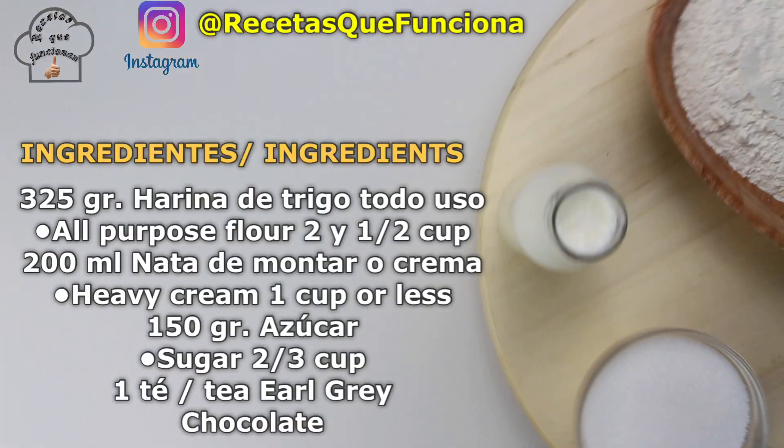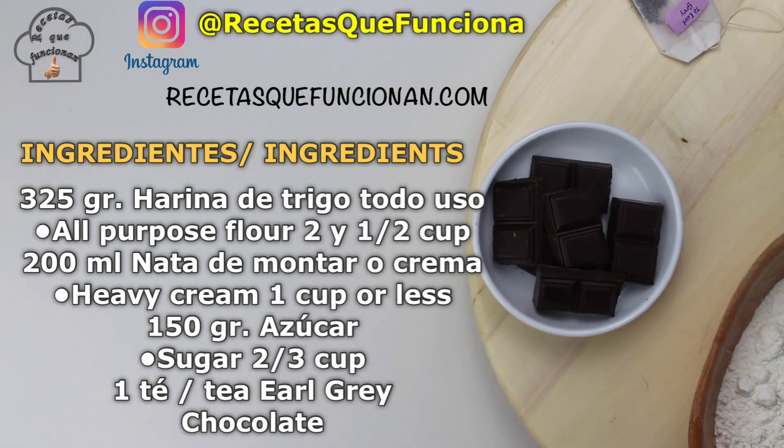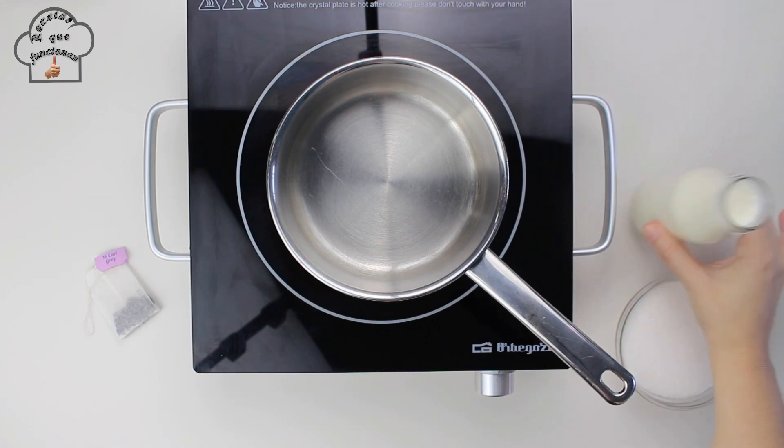But let's get to the important part — the recipe. Here are the ingredients, which as always are listed in grams, in cups, and also in English. The preparation is very simple.